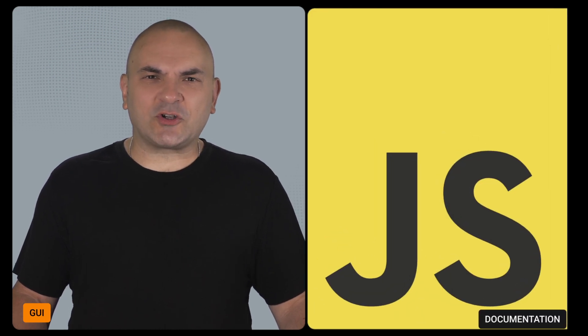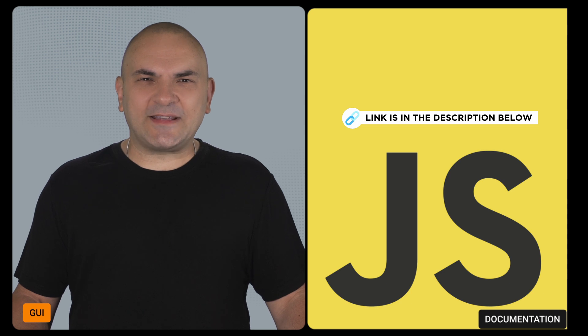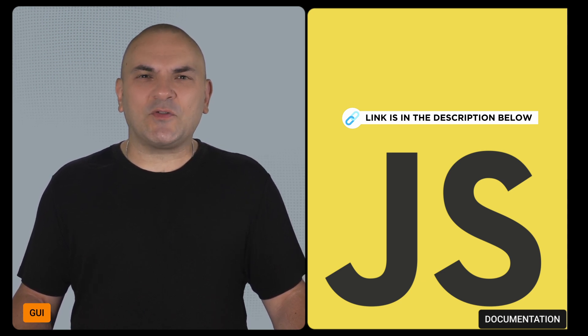For developers, the documentation for JavaScript modules has been updated. This update provides comprehensive guidance on leveraging JavaScript modules to extend the Flipper Zero's functionality.